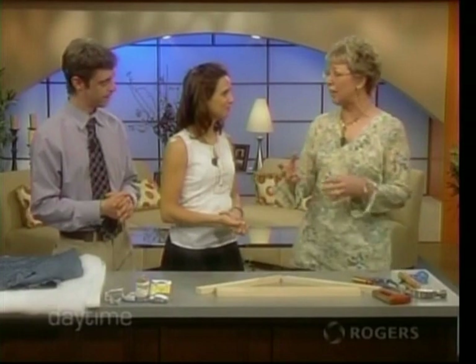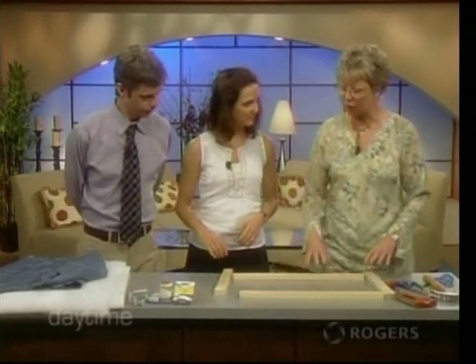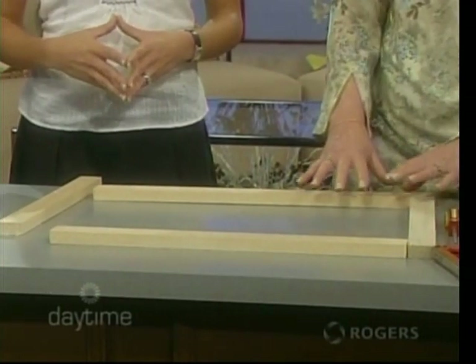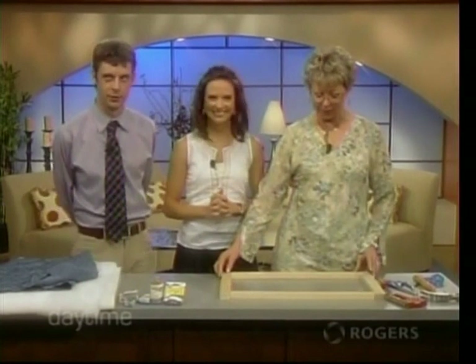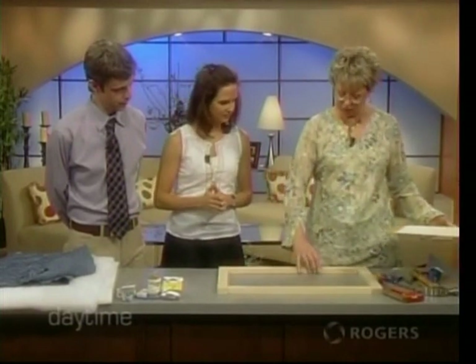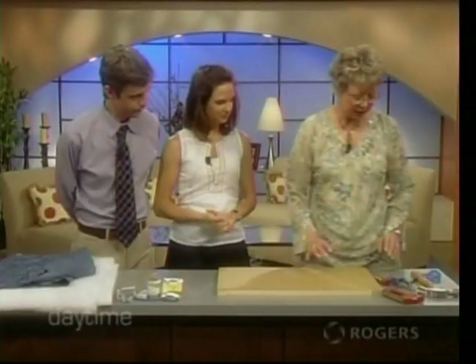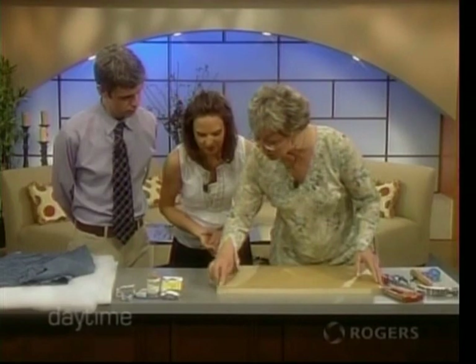It wasn't practical to bring in a whole headboard, so we've scaled it down. I'm going to show you how to make a padded headboard. You can have any headboard — picket fence, iron railing, or anything like that — but we're gonna do a padded one. First of all, you've got to measure your bed. This is two and a half times smaller than a queen size bed. I got some pegboard and cut it to fit the headboard, then got some one-by-two pieces of wood so that when I lay my headboard down on top, it fits nice and flush. Then we need to sink some holes with the drill and put some screws in.